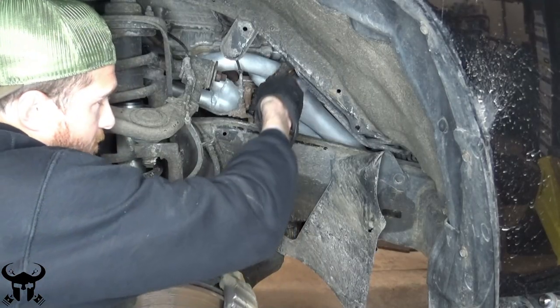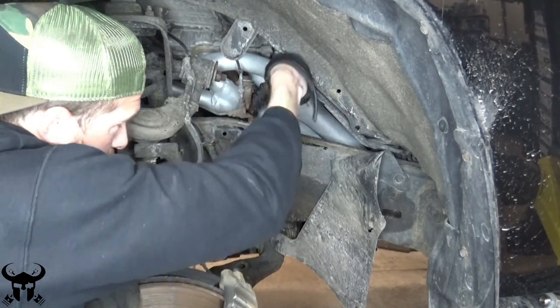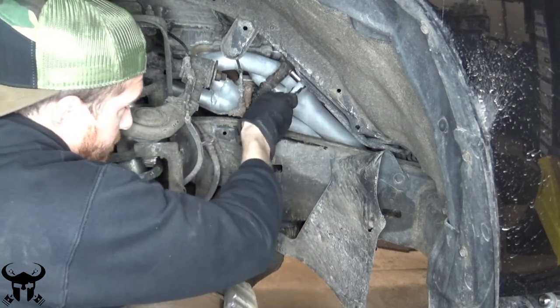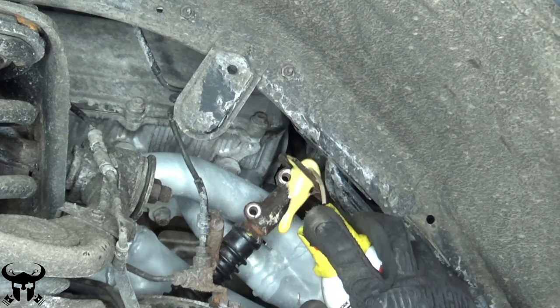Now you can take these two top bolts out. Hit the collar with PB Blaster.